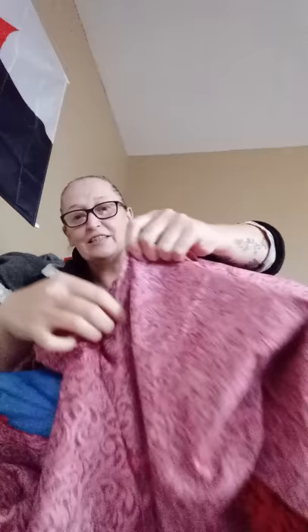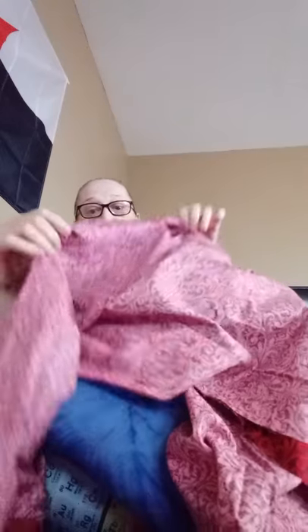I've almost got the inseam finished on this. I've got a lot of hand stitch work done, as you can see right here — on the front, the back, and of course I've left some stitching open for where I will leave pockets, which I haven't put on yet, for obvious reasons.